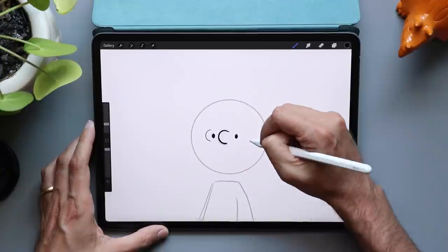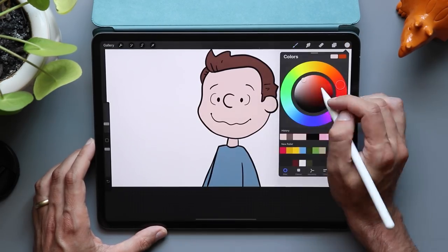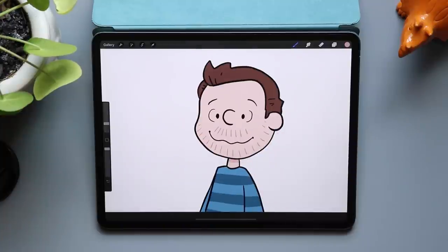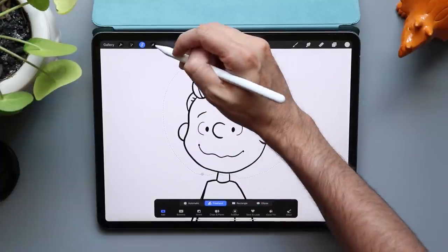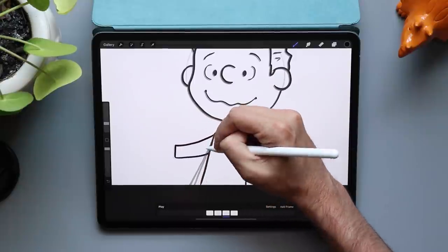Let's draw this character. That folder has our character. Now I'm going to repeat the animation steps we did before. You can redraw your character for each and every frame, or you can take the easy way out like I have — duplicate each folder, use the select tool, and just move the hand around, redrawing only the arm. Once that looks good, repeat that two more times for frames three and four. Now that the drawings are done, instead of four frames, I should have four folders.